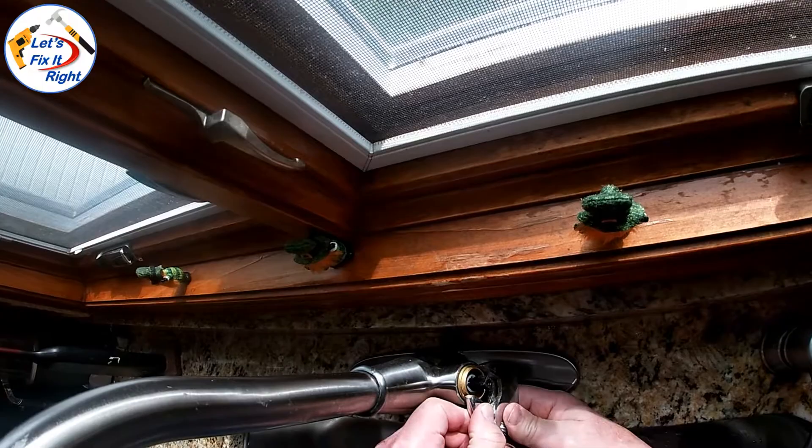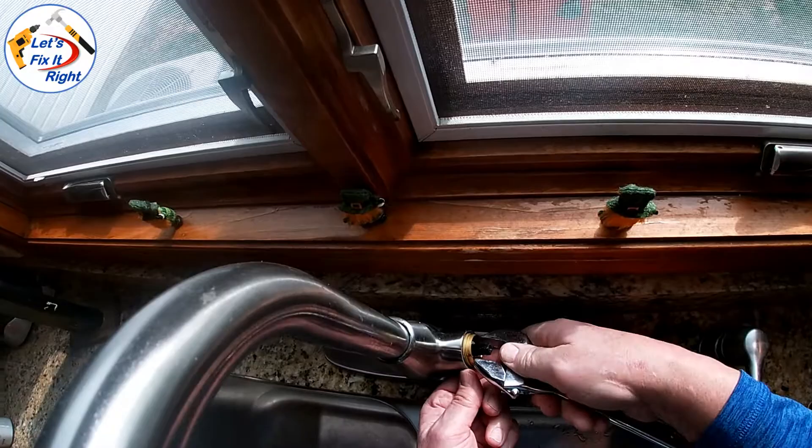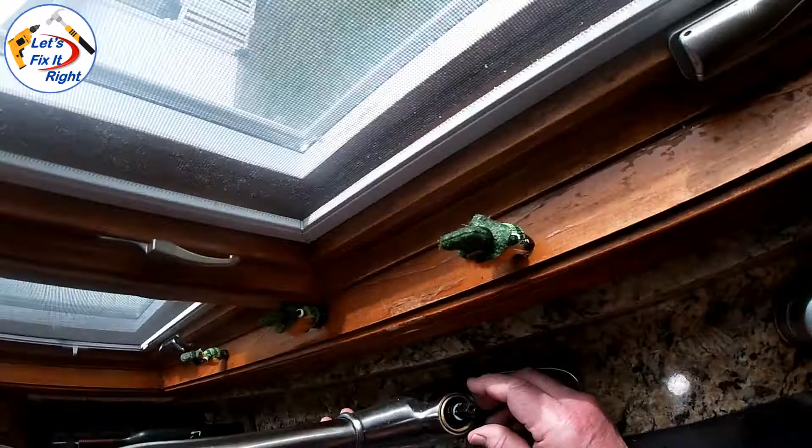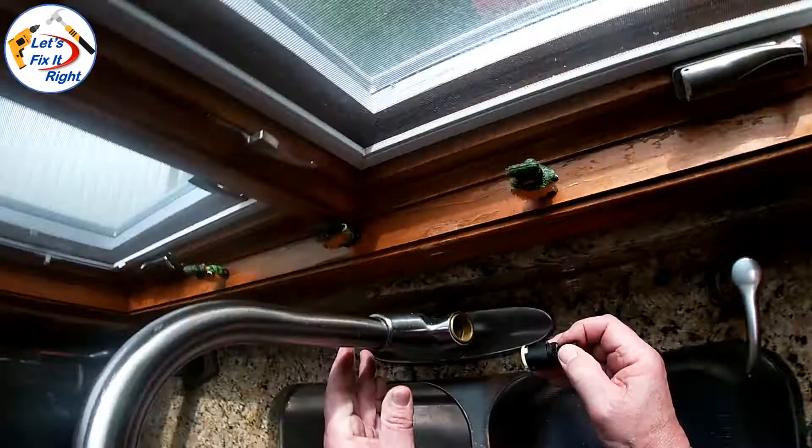Next, we'll carefully remove the brass retainer nut with a 10-inch crescent wrench, and lastly we'll remove the cartridge itself. As you can see, the gasket from the old cartridge stayed in place, so we'll need to remove it also. This is the gasket that fits in these grooves on the cartridge.